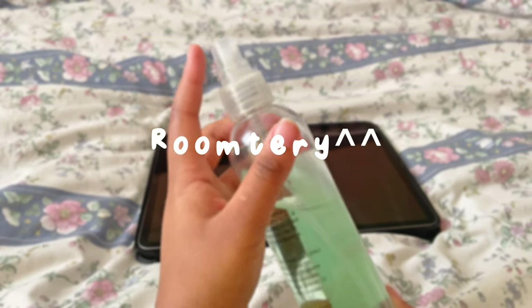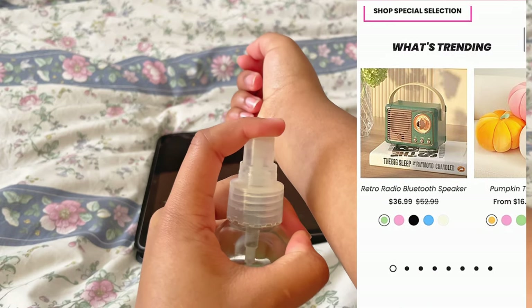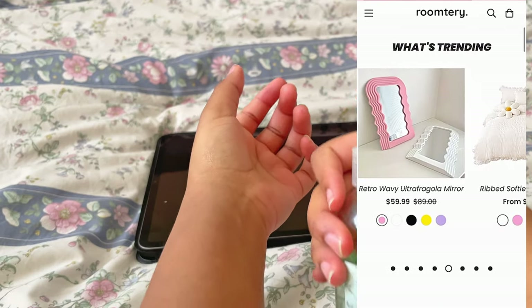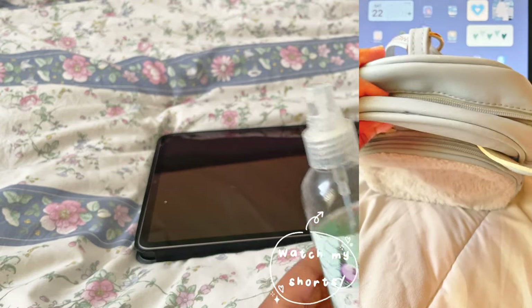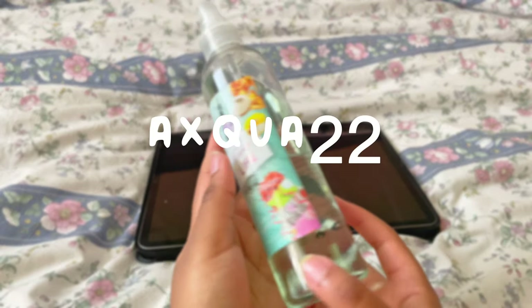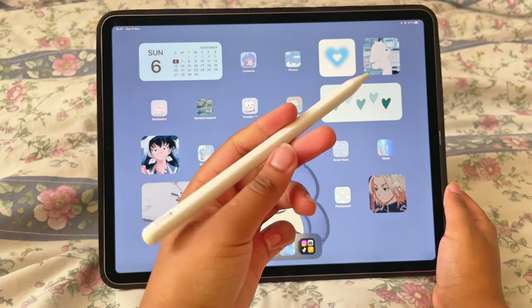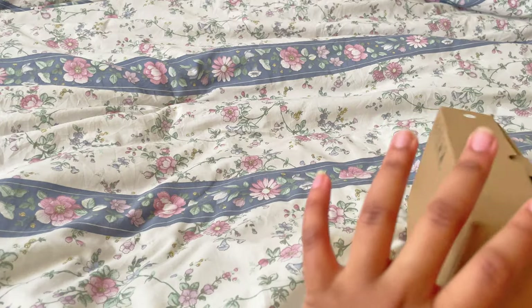So I shopped at Room Terry — it's an amazing website literally dedicated to giving you the most aesthetic room you can possibly have. It has so many things; I've done many videos about them, many shorts. You can actually get 10% off if you use my code aqua22. I have a link in the description to this clock if you guys want to buy it.